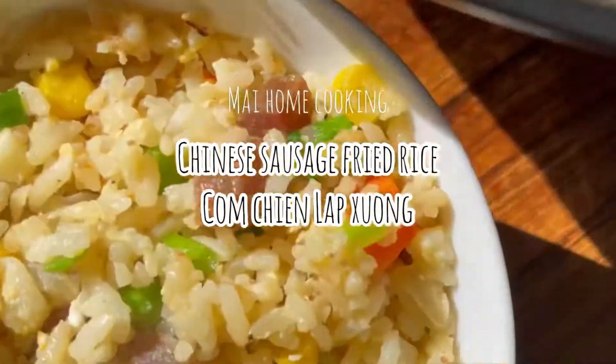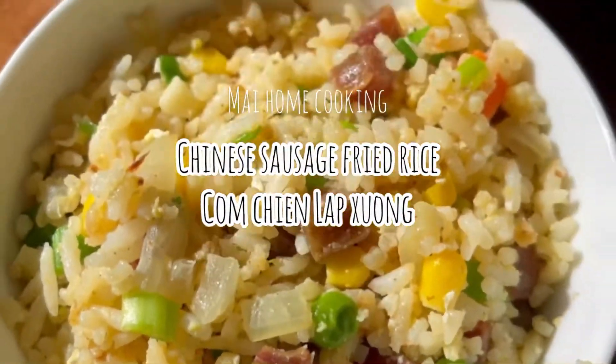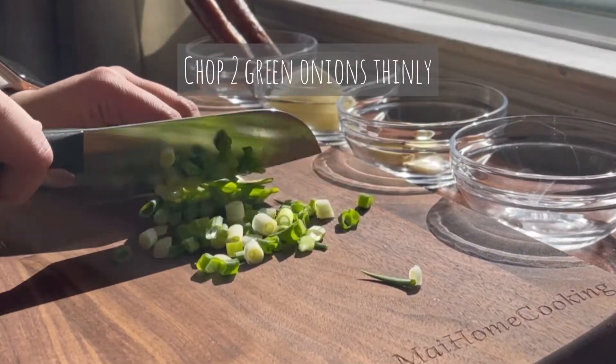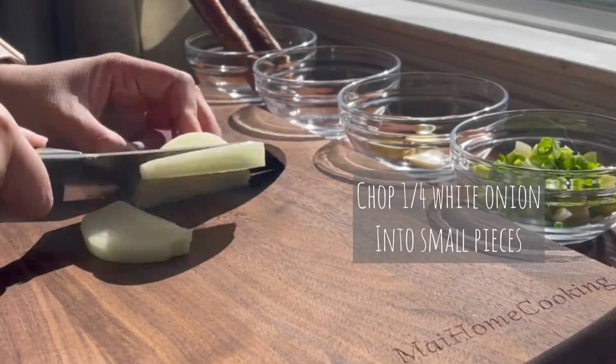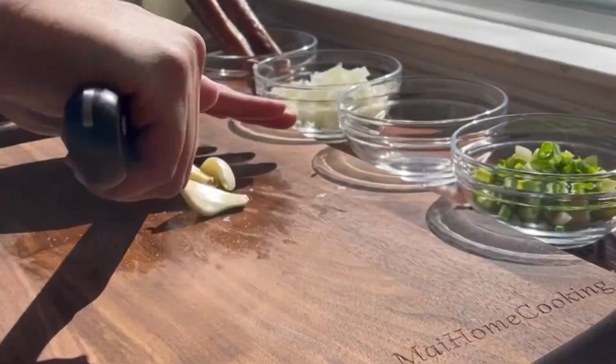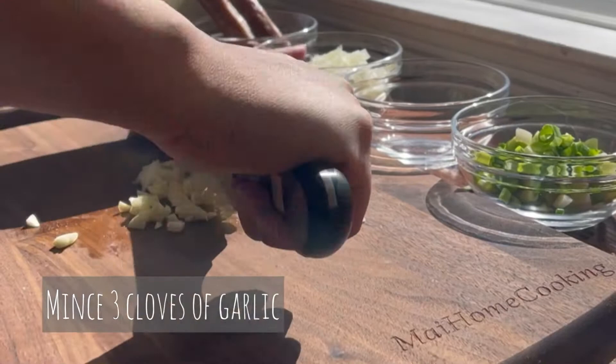Let's make Chinese sausage fried rice, or lap cheong fried rice. First, chop 2 green onions thinly. Chop a quarter of a white onion into small pieces. And mince 3 cloves of garlic.